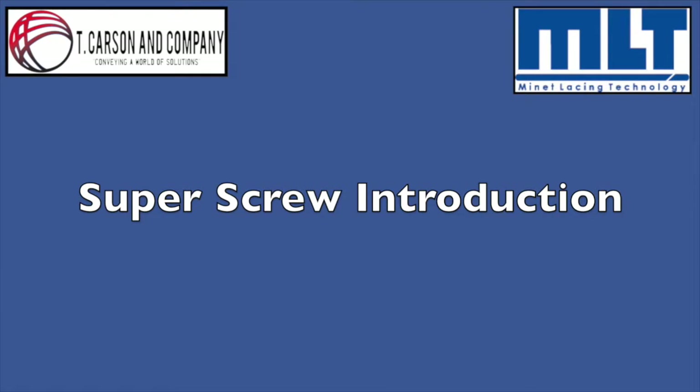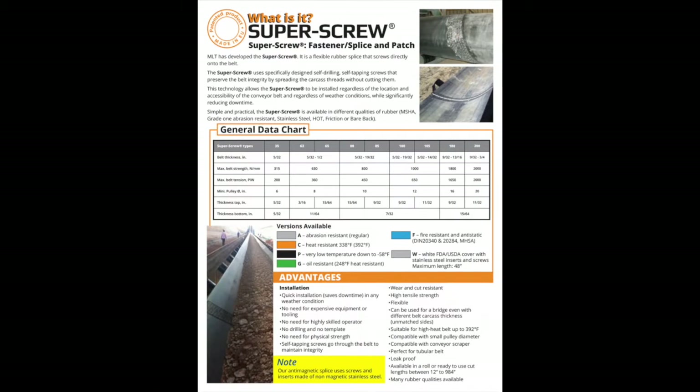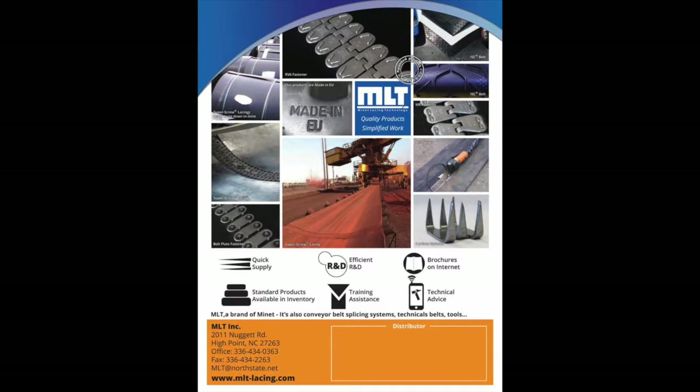In this video, we'll be reviewing the Manet Lacing Technology Super Screw Belt Splice. This review will cover the proper sizing to fit your particular application as it pertains to strength of fastener aligned to your belt's strength rating, the composite material required for your application such as abrasion resistant, heat resistant, etc., identifying the final thickness of the belt and whether or not you will be skiving the splice into the top cover, and creating the proper part number for ordering based on belt strength, final belt thickness, belt width, and composite material required.